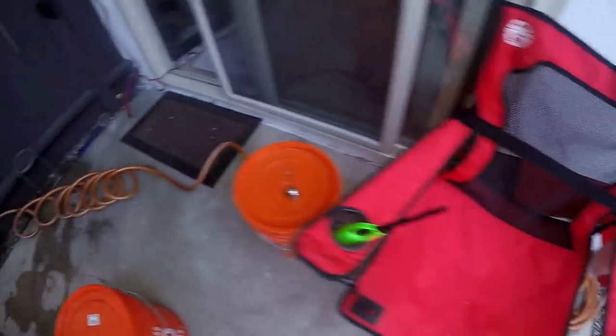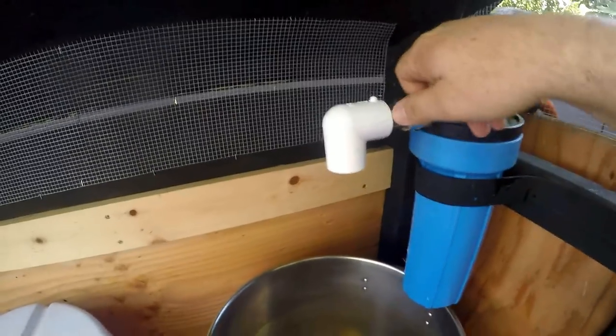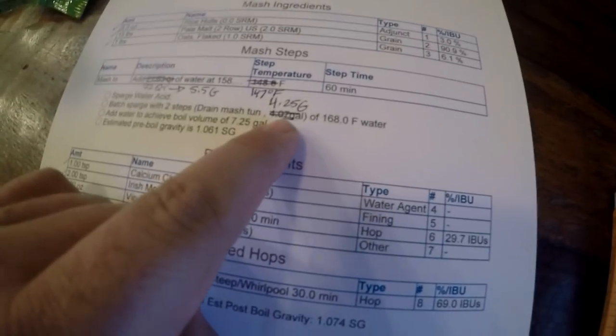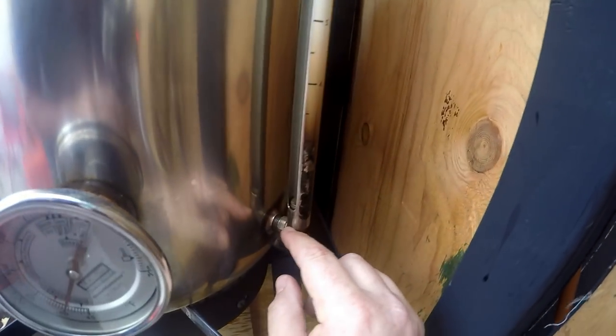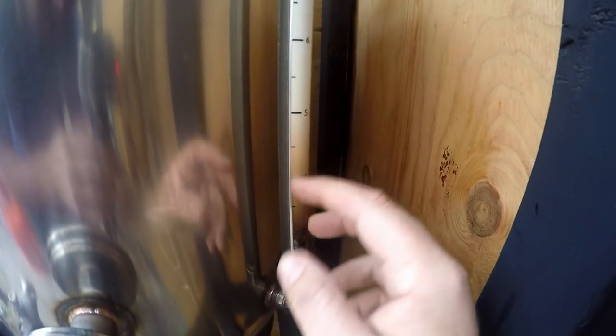With about 15 minutes left on the mash, I'm going to get ahead of things and get some water going into the hot liquor tank so we can get the sparge water ready. I run the garden hose through my rodent-proofing to a quick disconnect with a valve. The batch sparge calls for four and a quarter gallons at 168 degrees. I measure water using a sight glass — the bottom two and a half gallons are marked, then three gallons, four gallons, and four and a quarter is right in between four and four and a half.